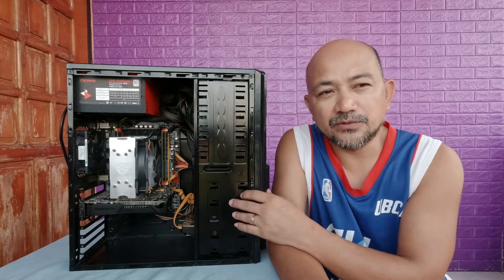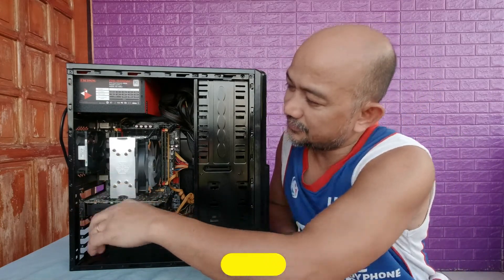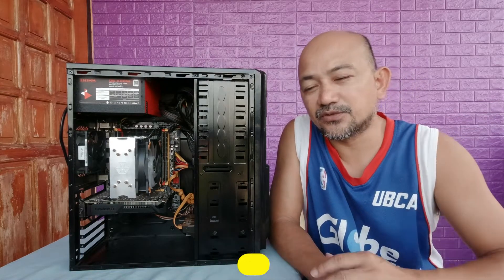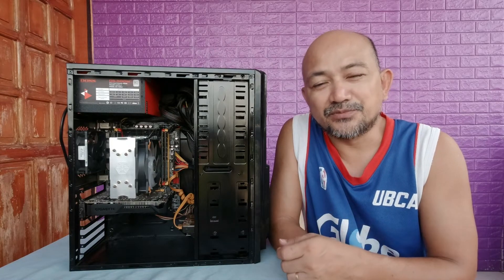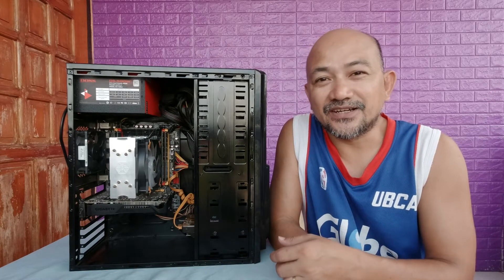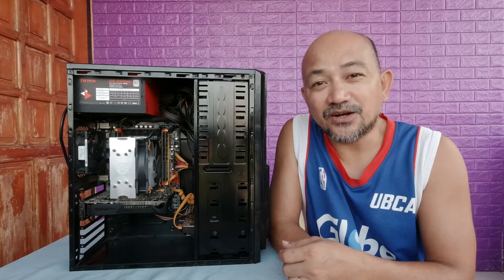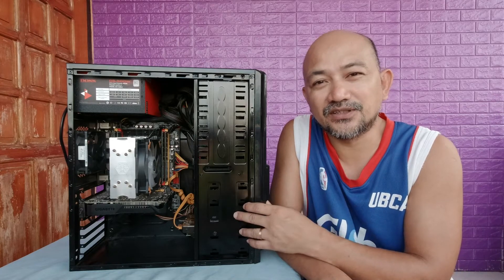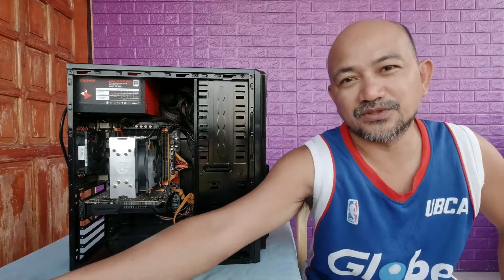We'll try to replace the old fan, which is quite a small one. We'll also add an additional 120mm fan, and to make it more pleasing to the eyes, we're going to install an ARGB fan controller for the non-supported X79 motherboard.